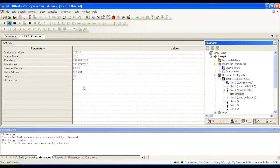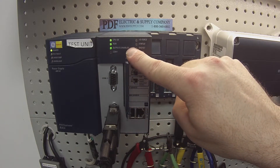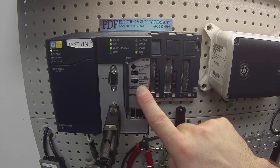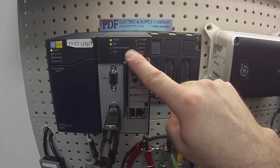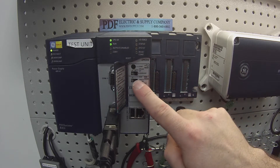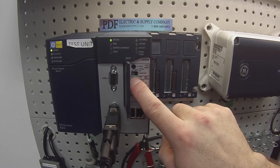Now we're going to test some of the other features now that it is in run mode. First thing is the run mode button itself. Currently, as you can see, outputs are enabled — it's in run mode and CPU is OK. We're going to drop it down to disabling the outputs, the middle selection. So we've dropped the outputs; they're disabled now, but it's still in run mode. And then we can drop the run mode right from the processor itself, and back.